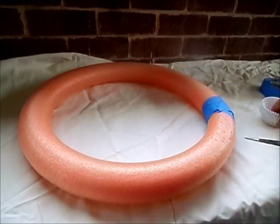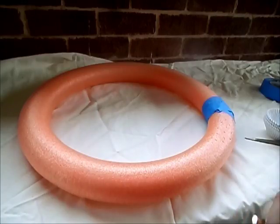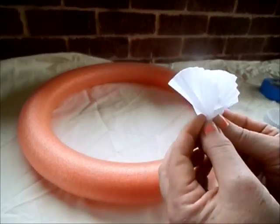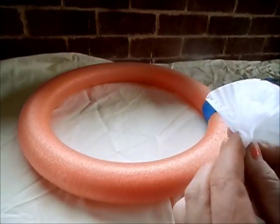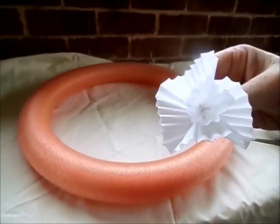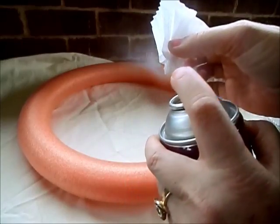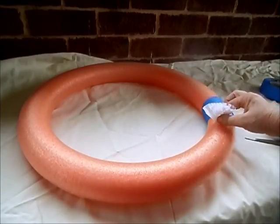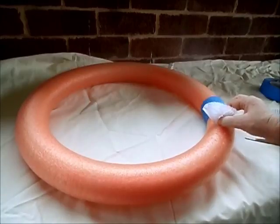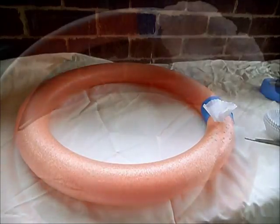Now you're going to take your muffin cases, take your first one, and just bunch them together so they resemble something like a flower. Then add a small amount of adhesive spray at the bottom of your flower and just punch it straight into one of those holes, and you just repeat the process.